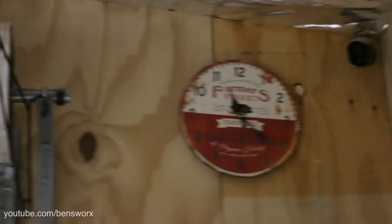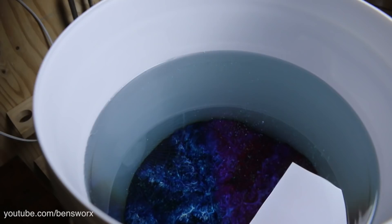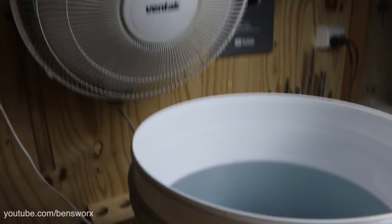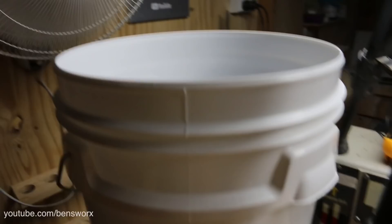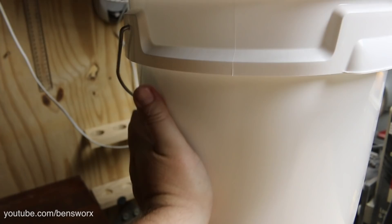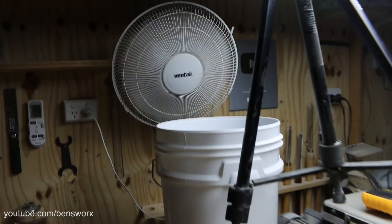It's now twenty past eleven at night. It's been nine hours since I did the initial mixing, and five hours since we poured. It's looking pretty good — nowhere near set yet. As far as the heat goes, it feels maybe a bit slightly warmer than room temperature. I'm off to bed now, we'll let this sit and check on it in the morning.